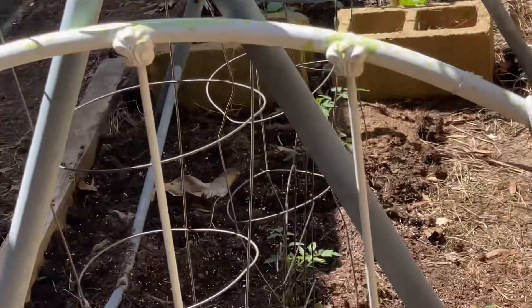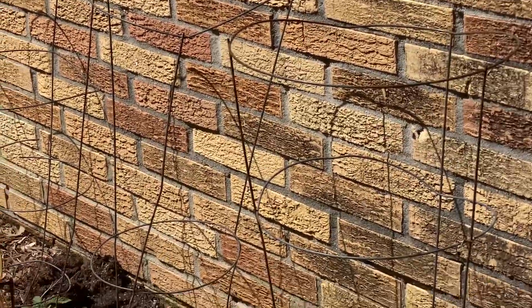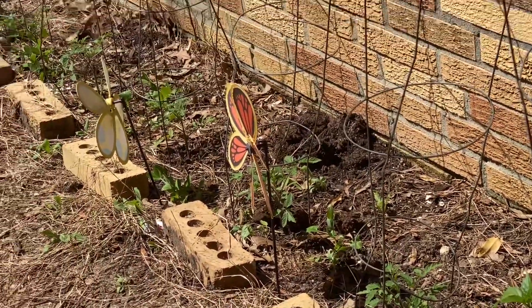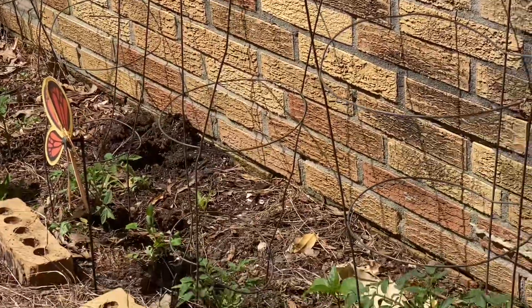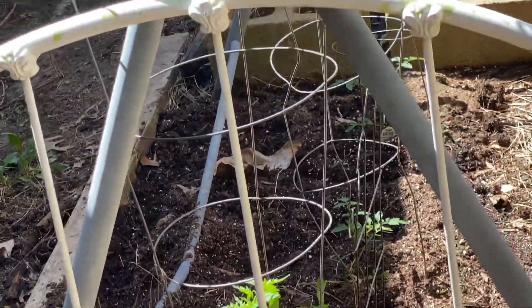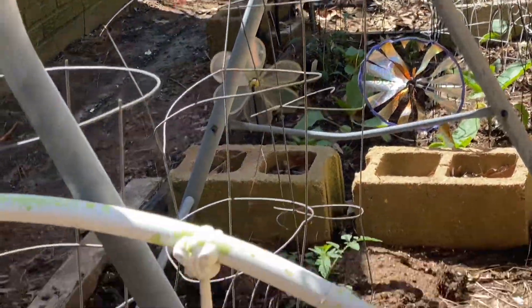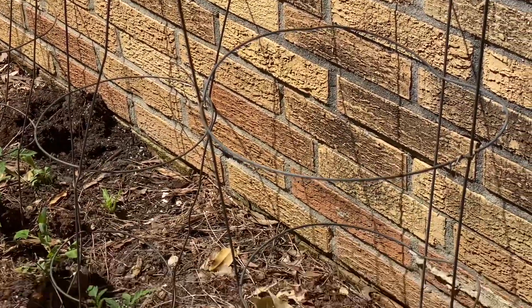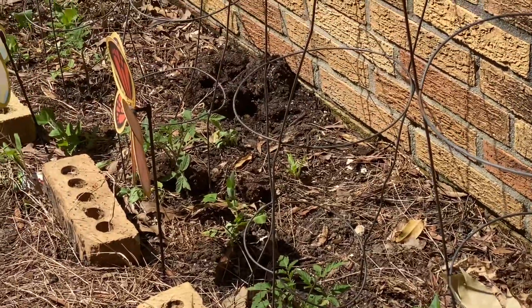This is what the garden looks like in the sun. That side got its coffee yesterday morning so they already had their coffee for the month, and this side is waiting for its coffee boost. I'm looking forward to giving it its coffee because when plants that love coffee get their little coffee boost they just grow so nicely, strong and healthy.